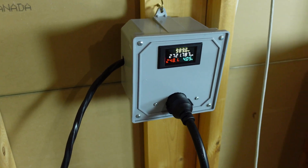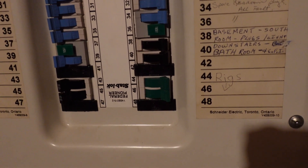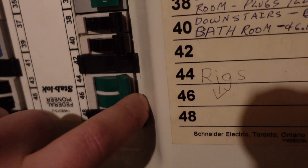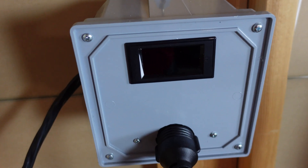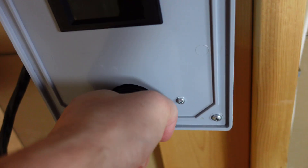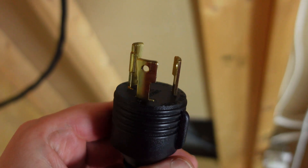Step number one — I already did it — was power down my rigs. You want to do that before this step. Step number two: always turn your breaker off. All right, so we are dead in the water here. I'll unhook my plug — it is a twist lock, twist to the left and pull it out.